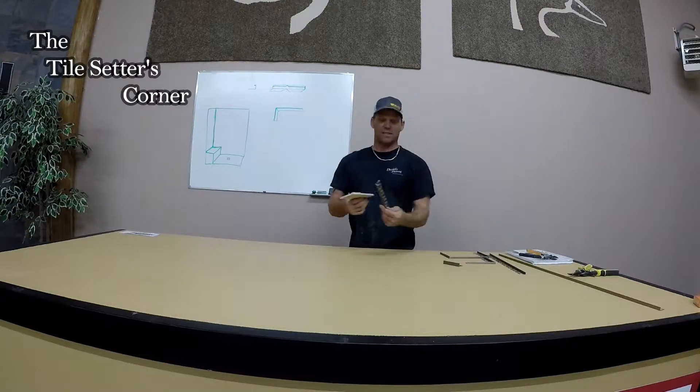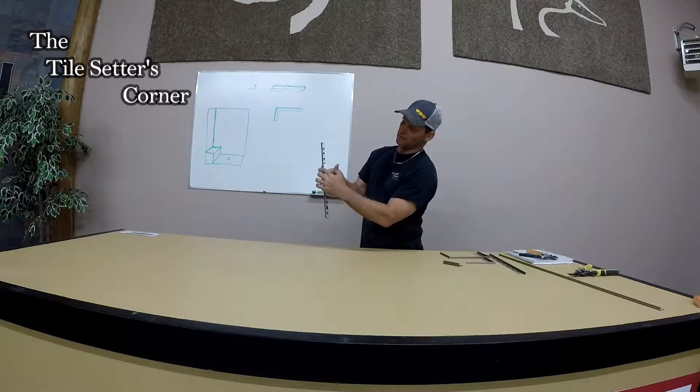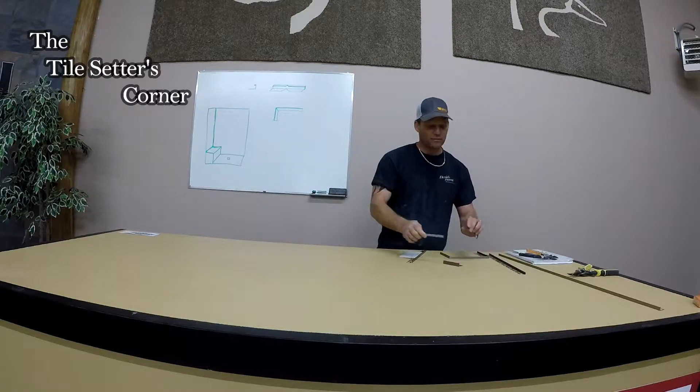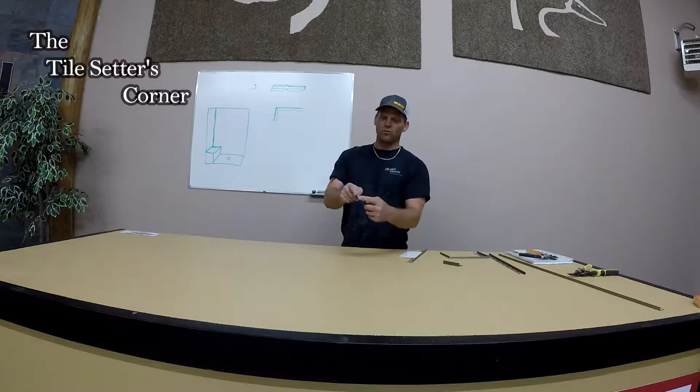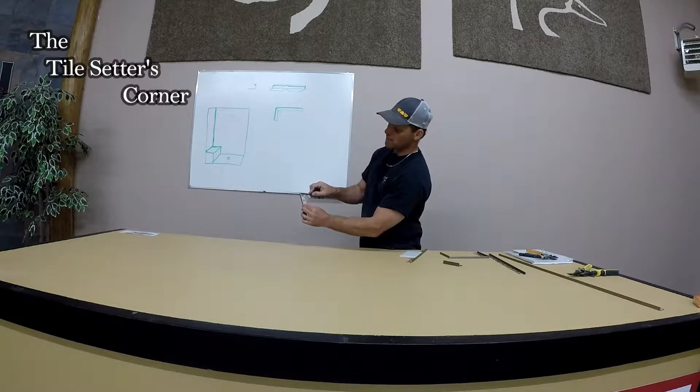I'll just grab a piece here and it just hides an edge so it looks like a nice little finished edge here. But to have a little bend, there's certain ways you can do it. Normally what I do is I grab my chop saw and I chop the two edges on a 45 so when you put them together like so it looks nice.